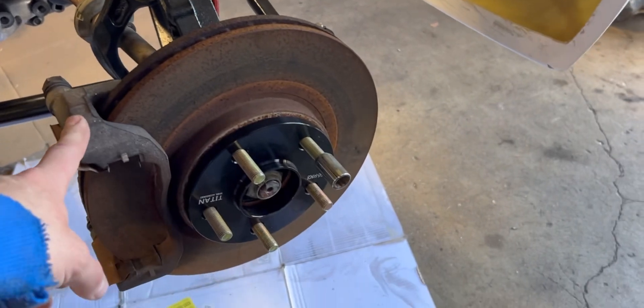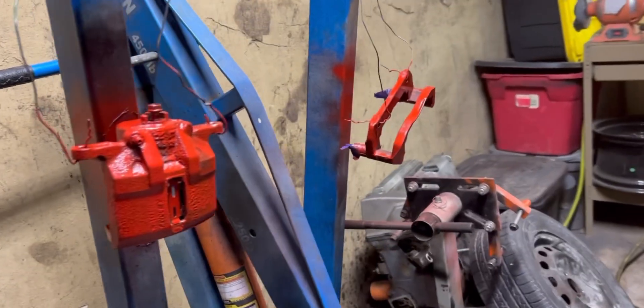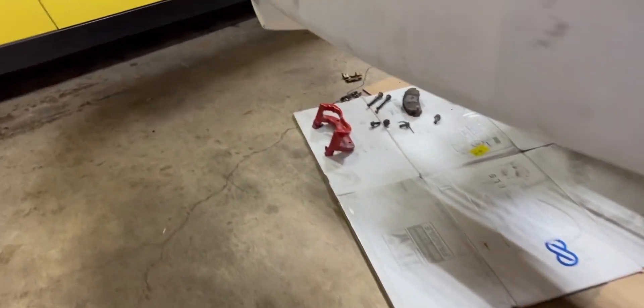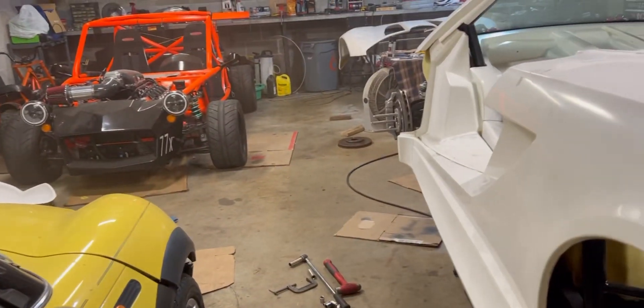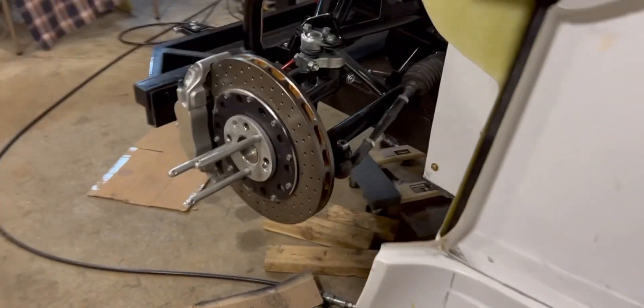I want to clean these brackets and calipers up and paint them. I started painting up the calipers — just one pass so far, I need to do another. The other side is already done and ready to go on. I was just cleaning up the rotors because I definitely need to get the fronts off so I can paint those calipers.